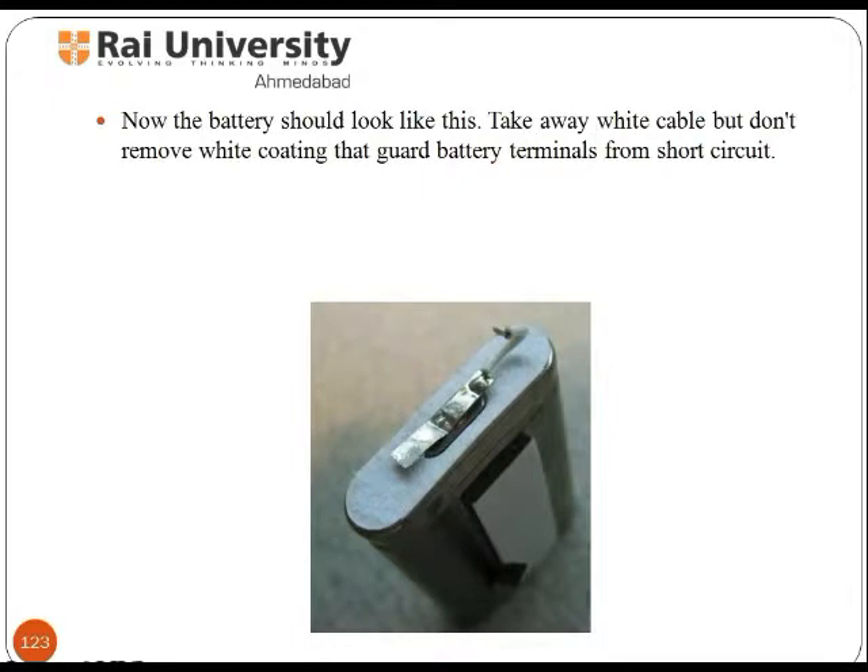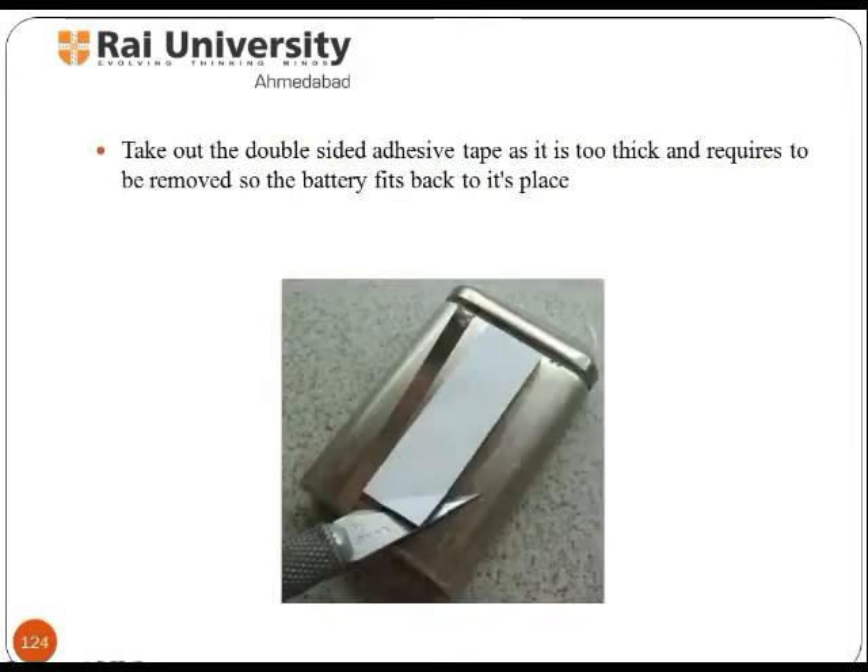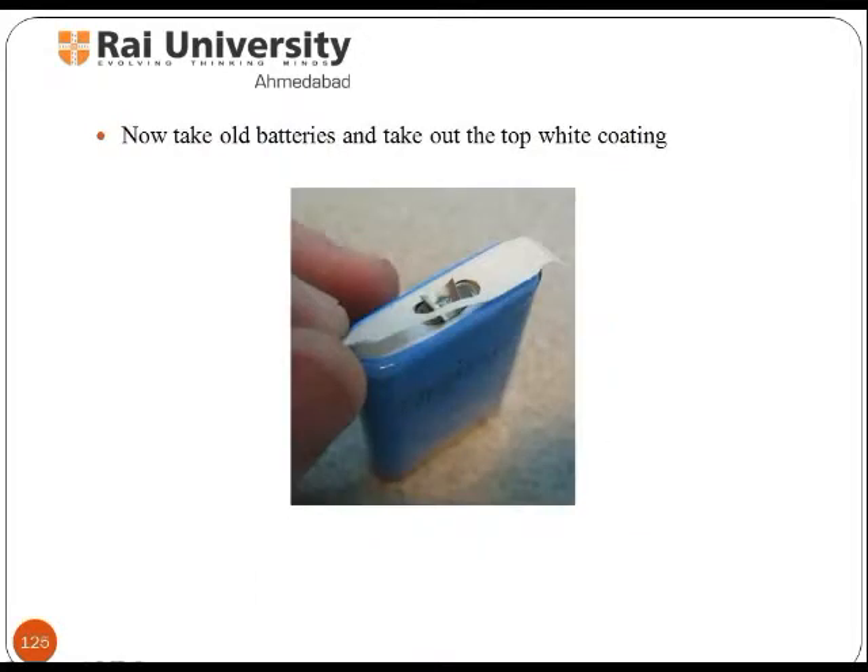Now the battery should look like this. Take away the white cables but do not remove the white coating that guards the battery terminals from short circuits. Take out the double-sided adhesive tape as it is too thick and needs to be removed so the battery fits back to its plates. Now take the old battery and take out the top white coating.